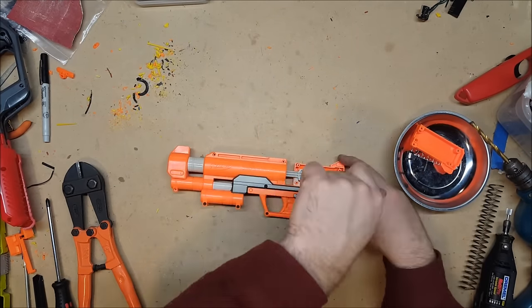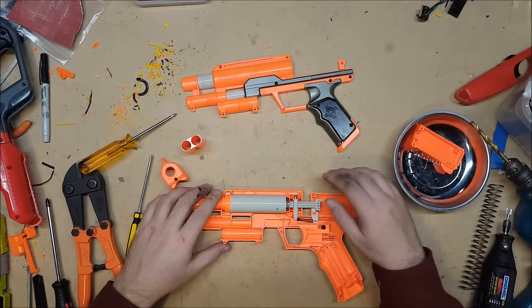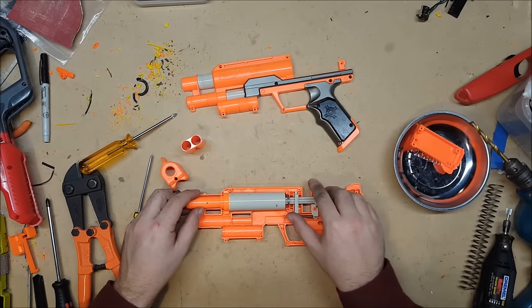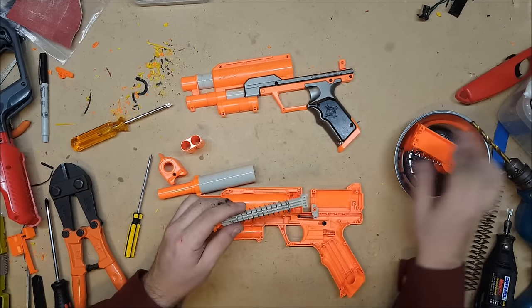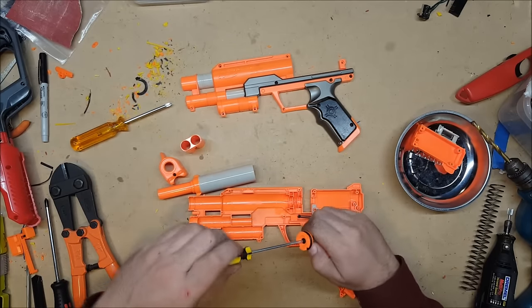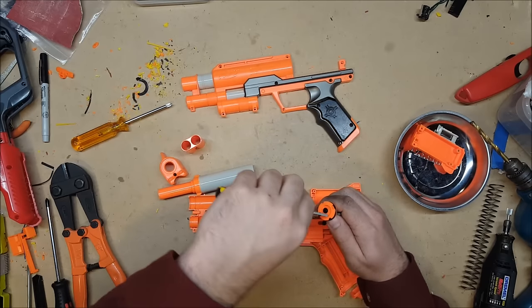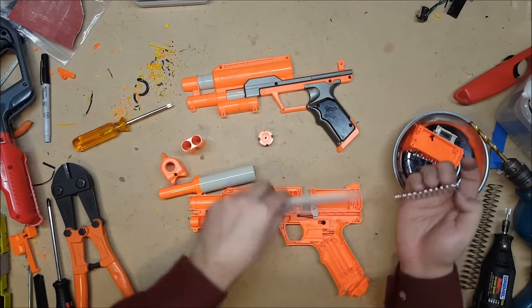If any of you are wondering what to get me for Christmas, a nice electric screwdriver would not go amiss. Let's take a look at what we've got here — we are of course shooting our springs all over the room, which is going to be a pain in a second. But good news is on this particular blaster the plunger head screws off, which always makes this so much easier.